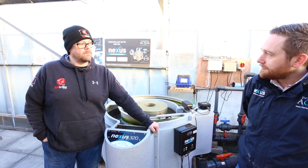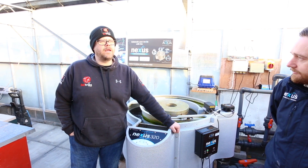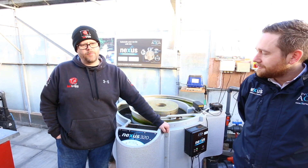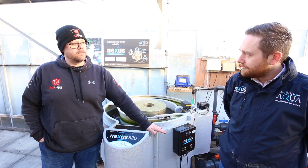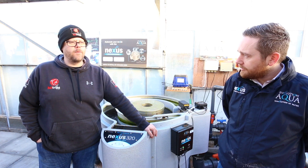Well basically they work. Simplicity in installing them, if installed correctly. As a dealer you don't want callbacks, you don't want people ringing you up after you've done the job saying this isn't working, this is broke, what's it doing this for? I can fix a Nexus over the phone. I don't have to go back on site. It's done and that's it. There's nothing that can go wrong with them whatsoever.